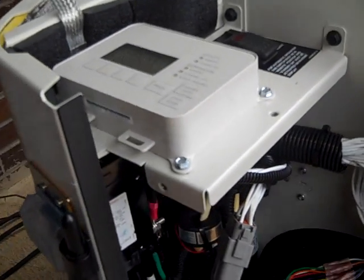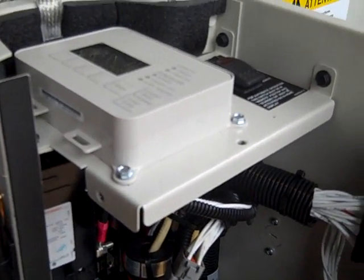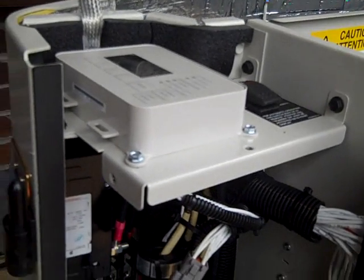You can set the date, the time, and the time that you want to exercise it. For this one we're going to set it for Saturday morning at 9 o'clock — it's going to start up every Saturday at 9 and exercise on a weekly basis. You can disable that or set it to bi-monthly, weekly, however you want to set it.